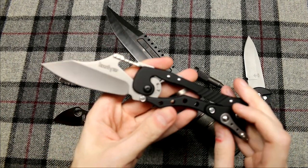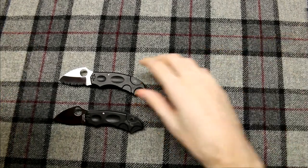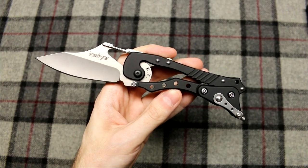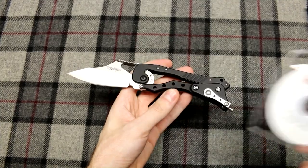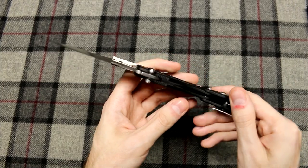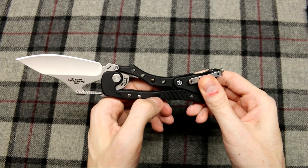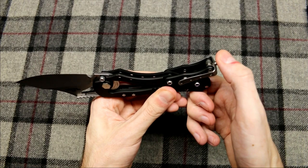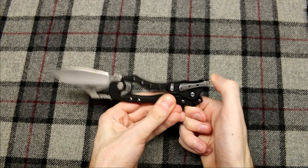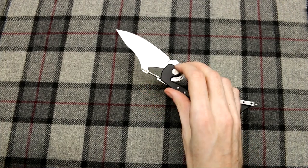First off is the Kershaw ET. What makes this knife unique is it actually came with a training DVD on how to open and close the knife — not exactly usual for knives to come with a DVD. What you do is take your left hand and put it right on that texturing on the handle, take your right hand and push down on this little ball, and you can open and close the knife very quickly. You can also use the opening in the blade, kind of like a thumb hole, and open it up one-handed.